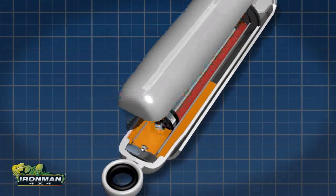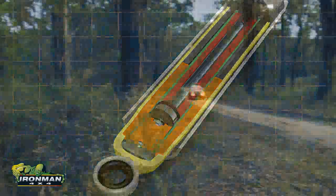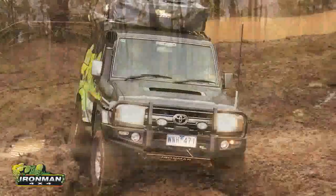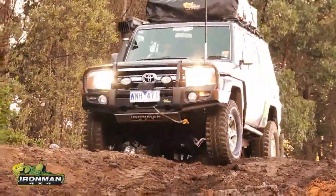All our shock absorbers feature a twin tube concept, which is especially important for off-road usage and safety. The outer tube is able to tolerate external damage, protecting the inner tube and piston from dents caused by heavy impact such as rocks and debris.